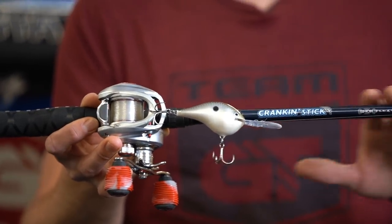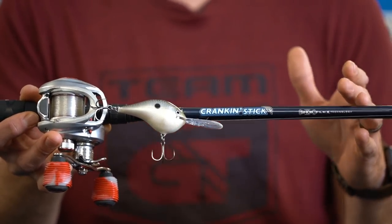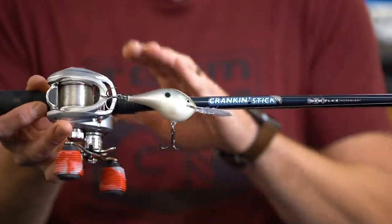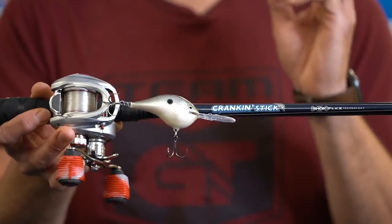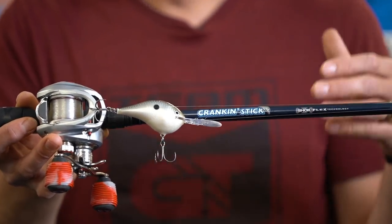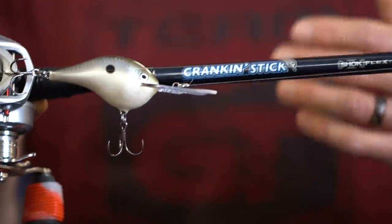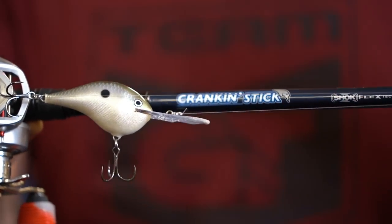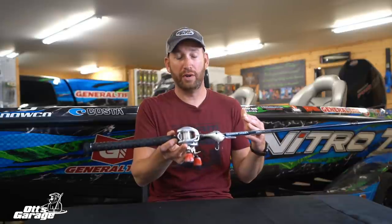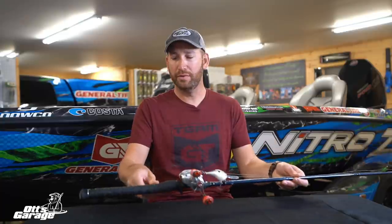Setup for me is always the same unless I step up to a really big crankbait. For all my deep cranking — anything from an 8 or 10 foot diving bait to a 20 foot diving bait — it's a Bass Pro cranking stick, 7'6" medium heavy action rod, Johnny Morris Platinum 6.8:1 gear ratio reel, and 99.9% of the time 12-pound XPS fluorocarbon line. I may go up to 14-pound if I'm fishing around a lot of heavy cover, or drop to 10-pound only where there's no cover whatsoever to squeeze out every inch of depth. But 12-pound is my line for any deeper offshore cranking.